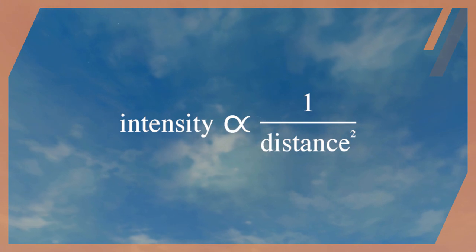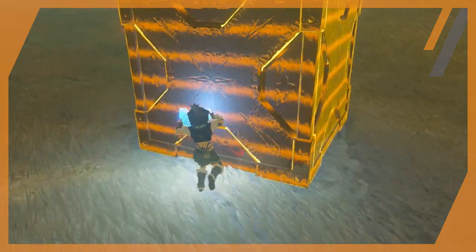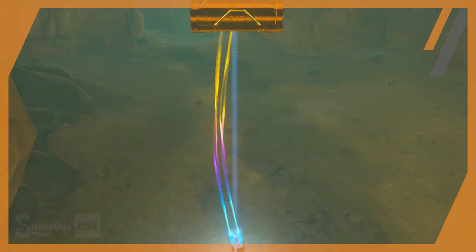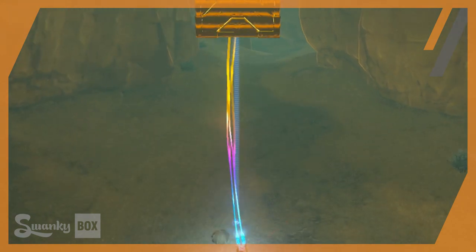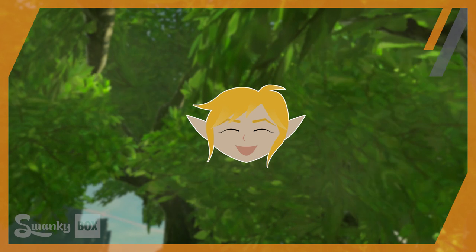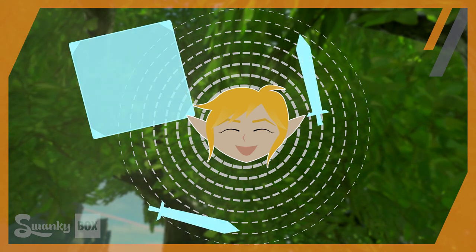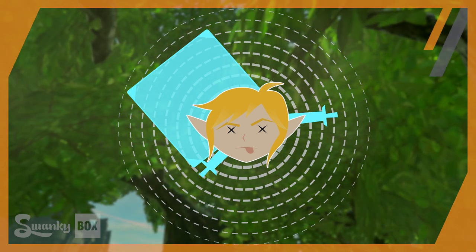Meaning the magnetic pull required to move an object at max distance from Link would need to be exponentially larger than if the object was straight in front of him. However, even with that in consideration, the magnetic force emitted from Link would not simply be in one direction — it would be omnidirectional. This would cause Link to magnetize all objects around him within range of his targeted object. With all the weapons lying around the game, Link would look like a voodoo doll every time he pulled this magnet out.